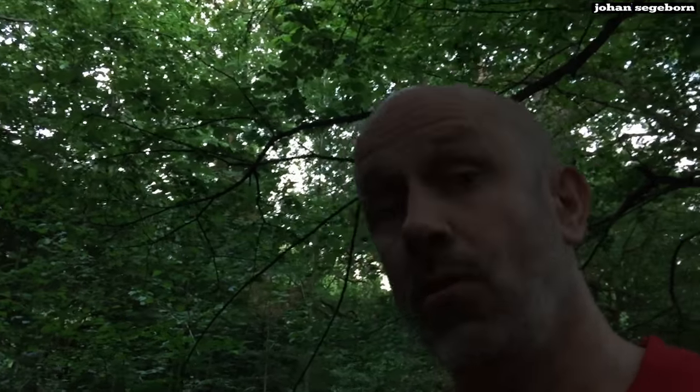Hi! A couple of weeks back I demonstrated three daisy-chained Marshall full stacks at full volume in a small room. Today we're going to check out all three stacks separately and compare it to the wall, if you will.